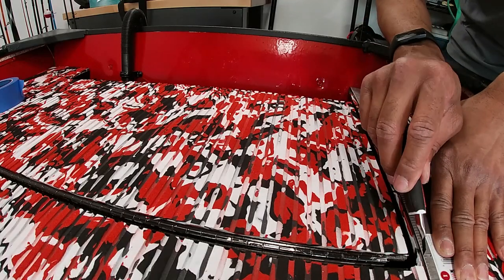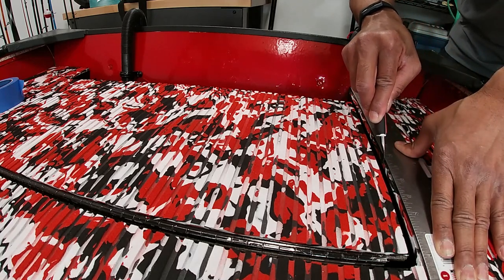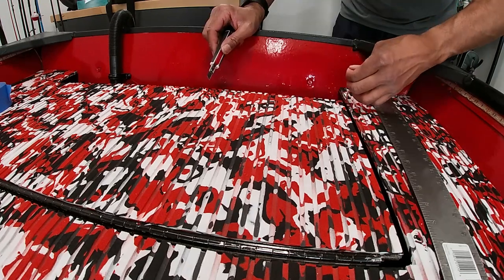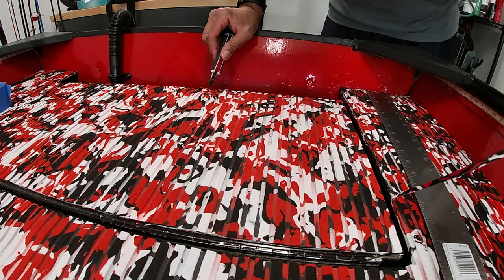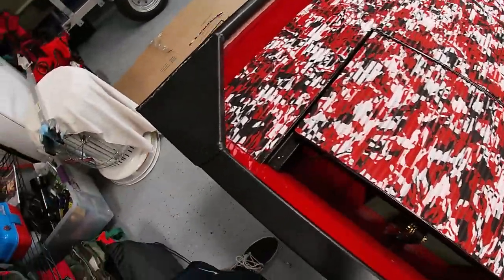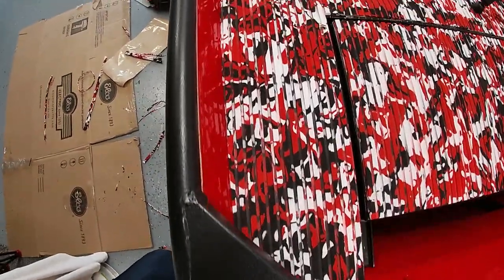One of the last steps is to cut off a little bit of the edge — keep a sharp blade. Maybe one sixteenth to one eighth of an inch. And we are done with that piece — I think it came out really well. You cannot see the seam at all.